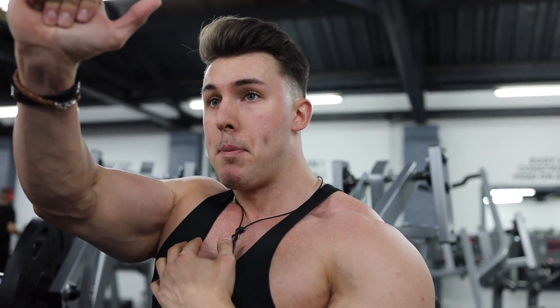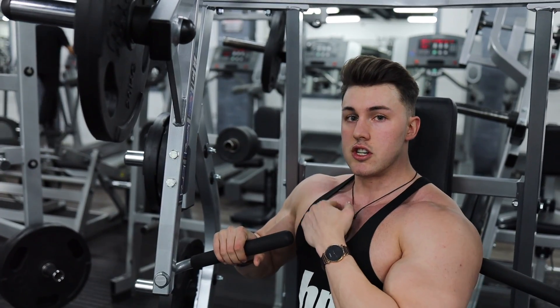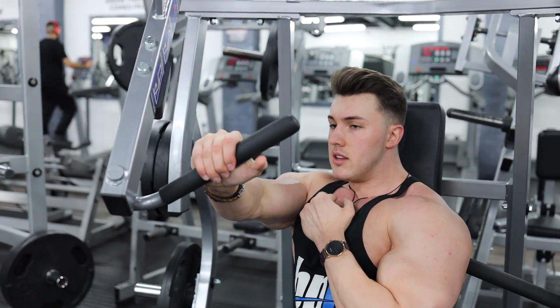Moving on to the final chest exercise, which is going to be machine incline press, but we're going to be doing it single arm. We're going to twist into the machine — this allows for more contraction on the single pec that you are working. We're also going to tap the top of the chest as a second sensory cue so the mind knows what to work and where to send the blood. Touch top of the chest, squeeze up.